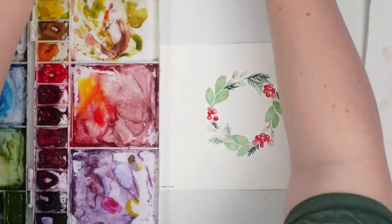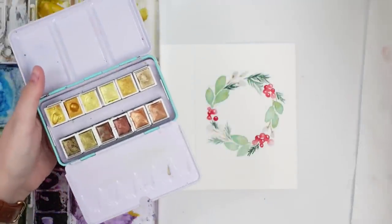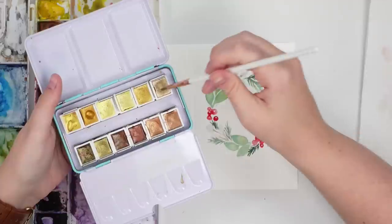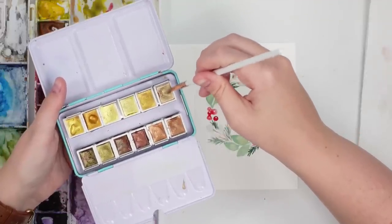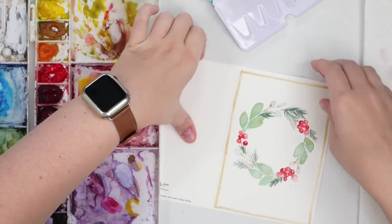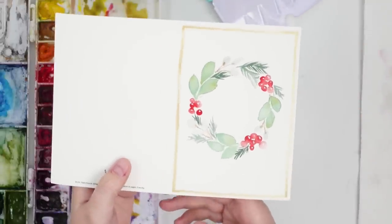With this one I might add a bit of metallic paint — I'm going to do the champagne color this time. I think it would go nicely. That's a cute one — I like that one. Super simple and just really pretty.